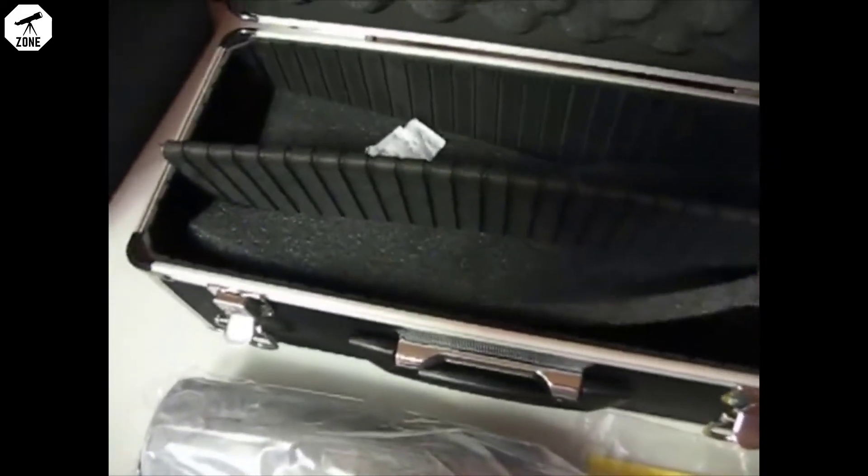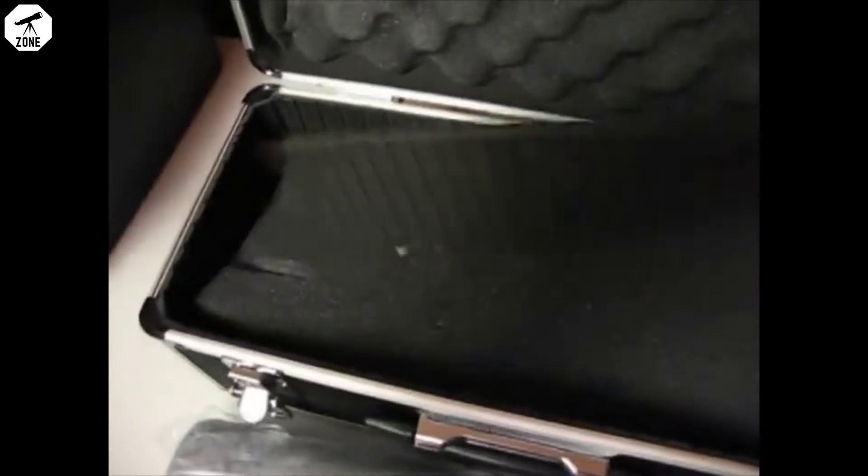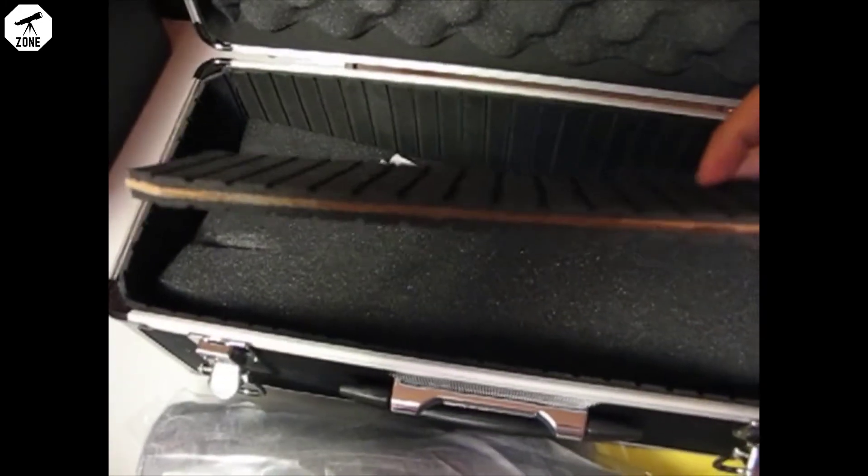This would be a nice case. Looks like if you remove the foam — yeah, it's a divider. The divider fits in these grooves in here. There's the cloth carrying case.